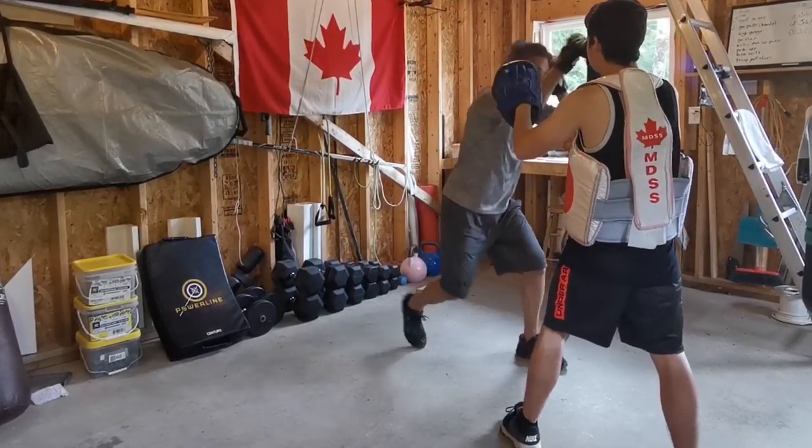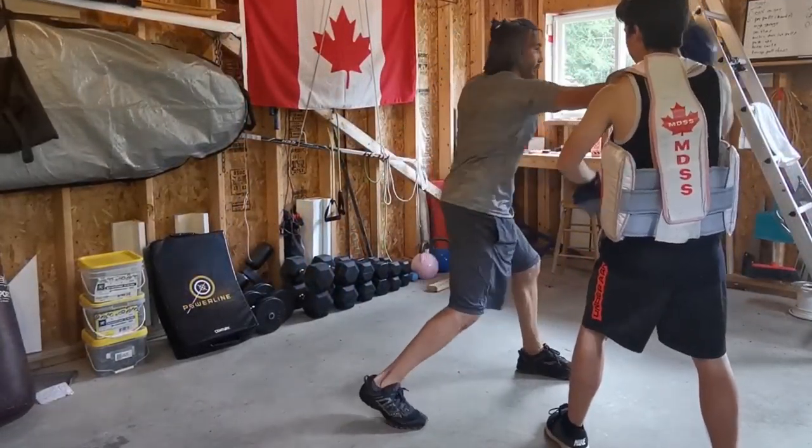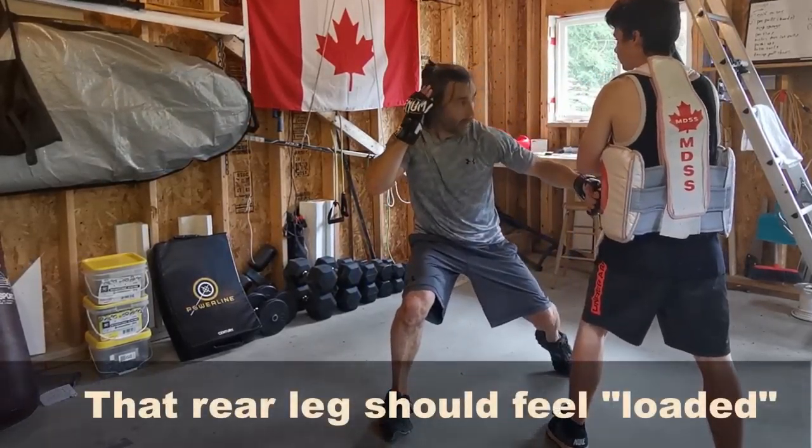All right, so one, two, three, and four. One, two, three, four. One, two, three, and four.